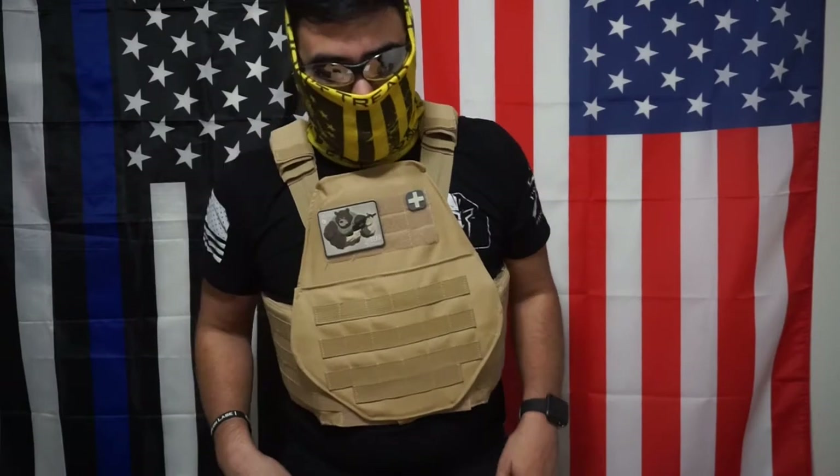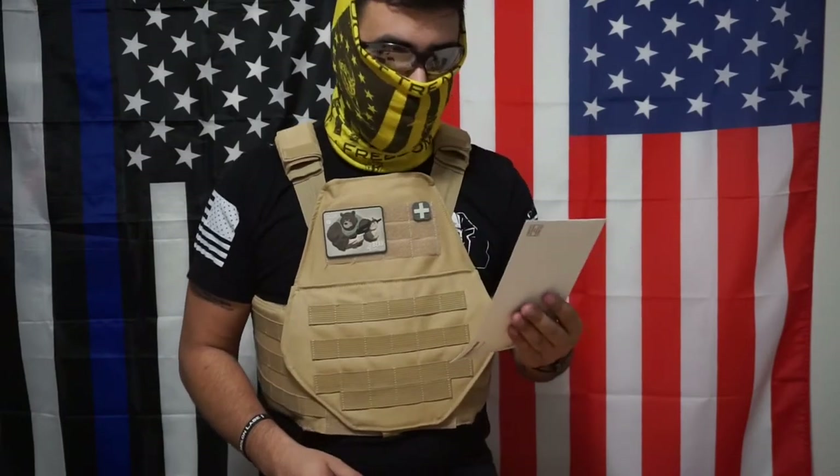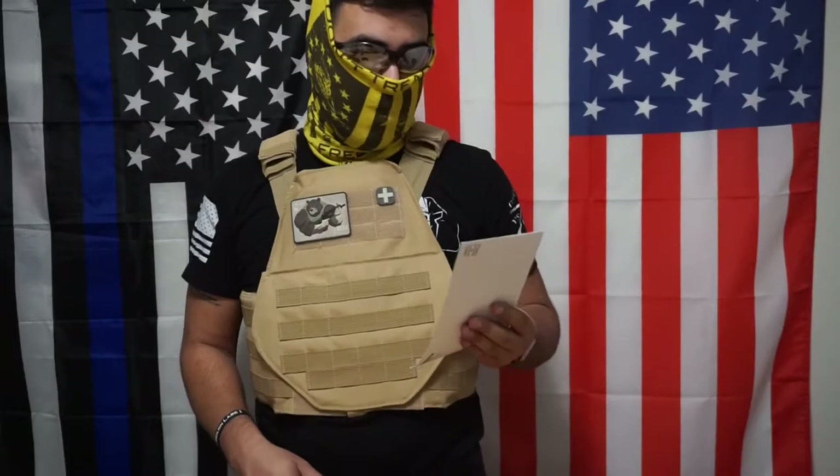Looks good, right? I got a list here of pros and cons on this notebook I found. Couple things.